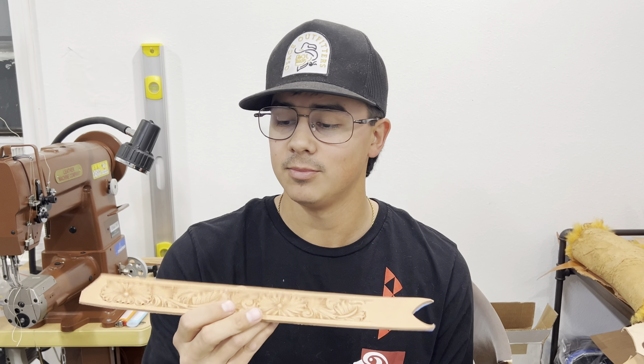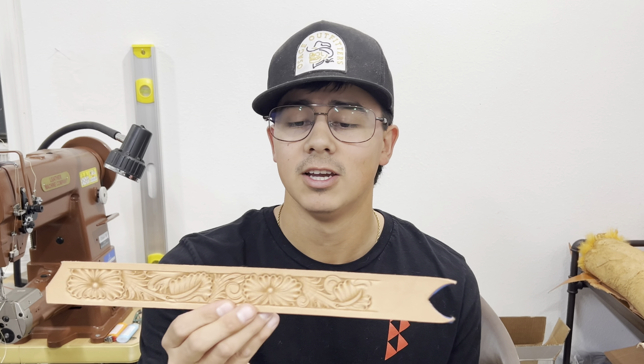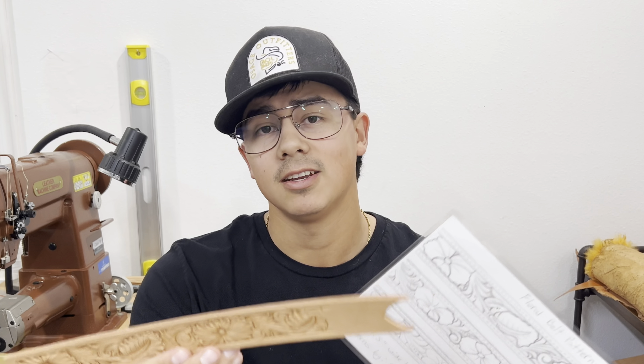This little template right here is something that I tooled out from these patterns the other day — this is actually this top pattern right here. So I'm going to move over to my table and show you how you can go about transferring these patterns onto leather and tooling them out and maybe making belts out of them.